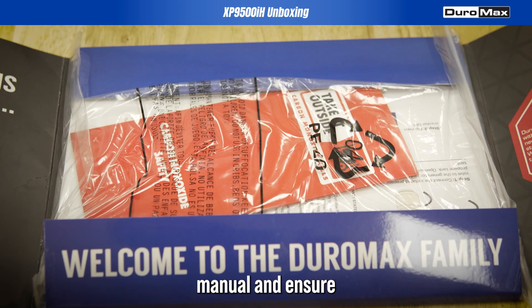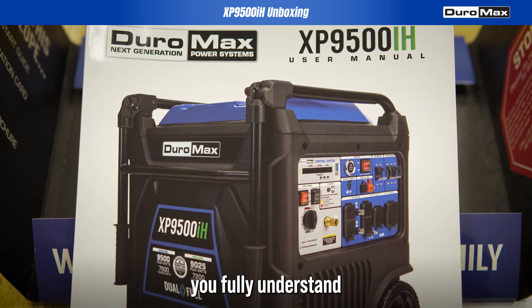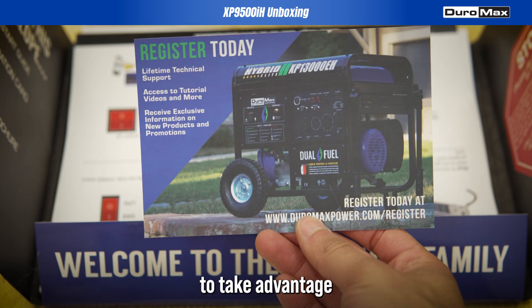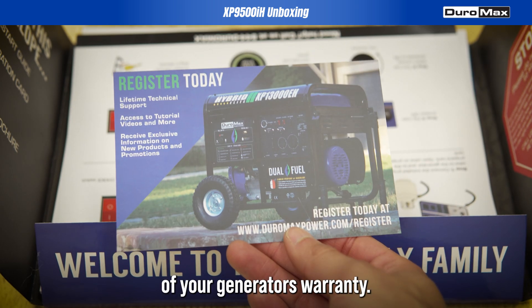Start with your product manual and ensure you fully understand setting up your unit. Do not forget to register your generator with us to take advantage of your generator's warranty.